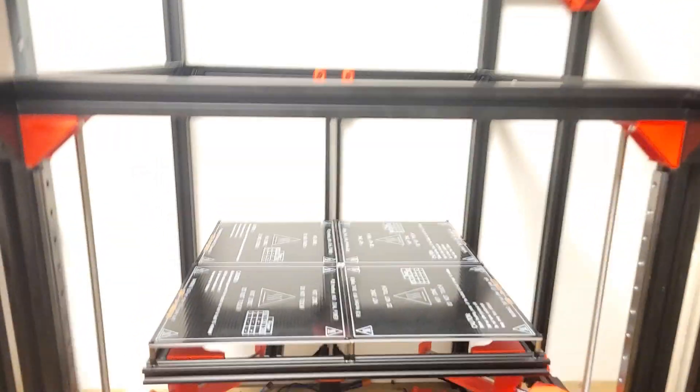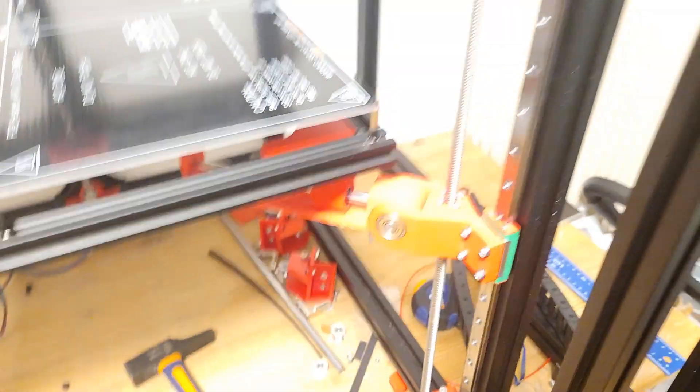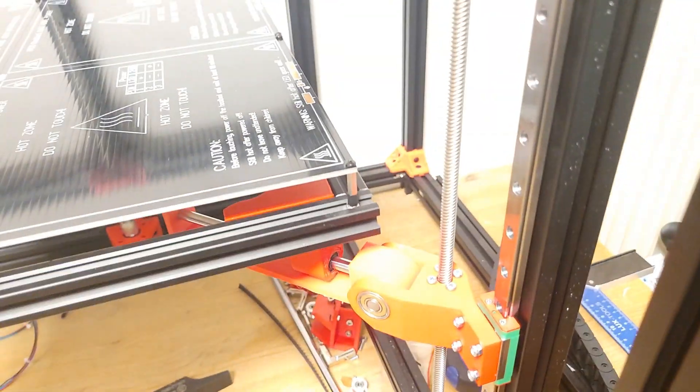Hello everyone and welcome to part 3 of the F3D printer build. In part 2 we did the z-axis, and this has all been done with linear rails now, so the wobble - it's really tough, it's not really going anywhere, and so that problem is fixed, although it was quite expensive.